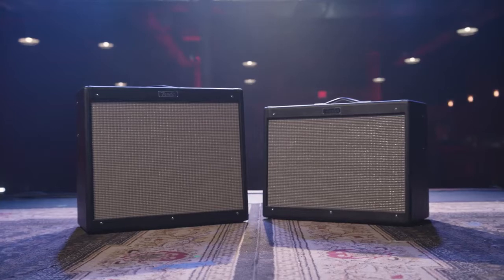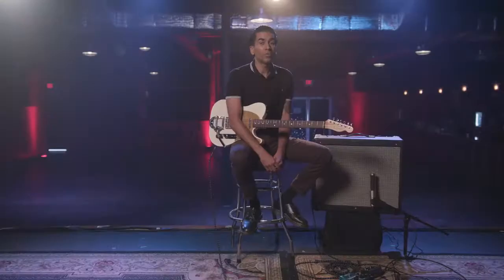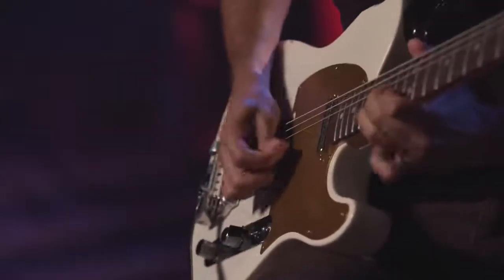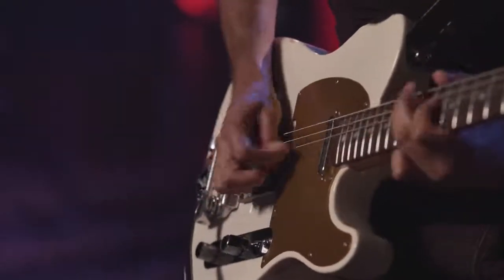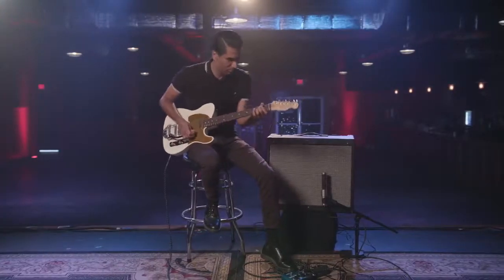I'm Arun Valli. Thank you for checking out the Hot Rod Deluxe and DeVille Version 4. Stay tuned to Fender for more great videos.